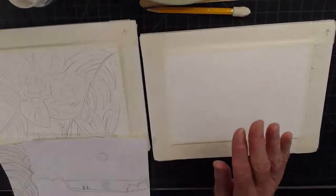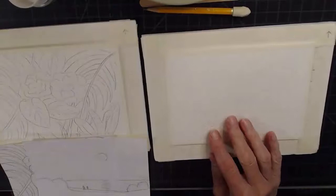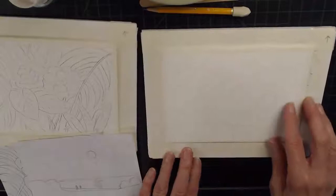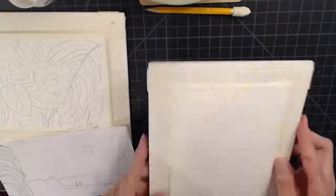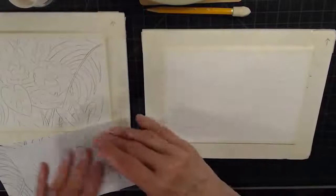I also use a bone folder to crease them so they stay flat. Then I put masking tape all around the sides. I always put an arrow on the tape so I know what is the top part of the card. This is important because this is on a foam board — you can use anything like cardboard — and when you start moving it around, you'll forget which end is the top, especially because this part opens.